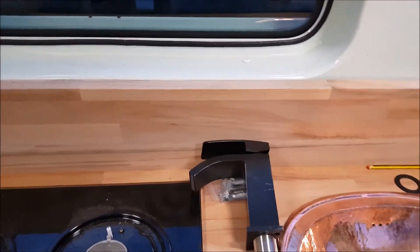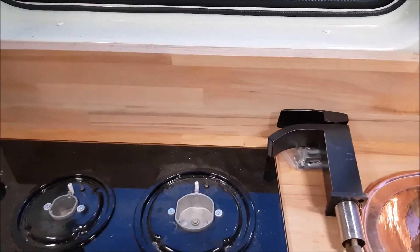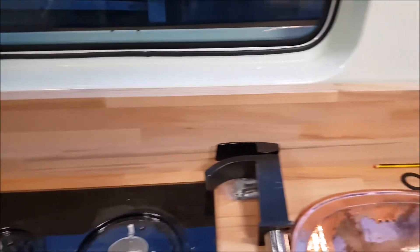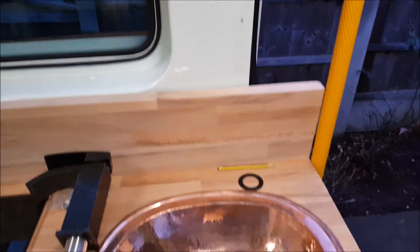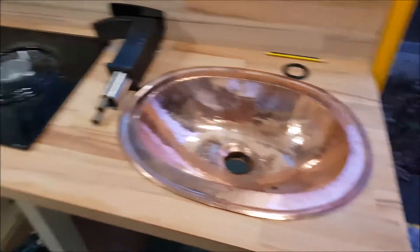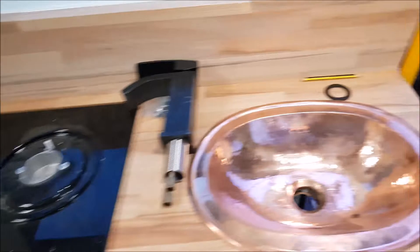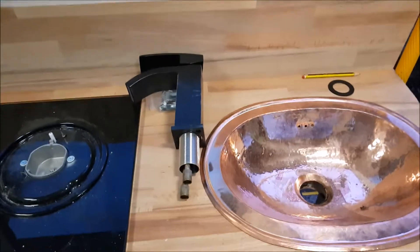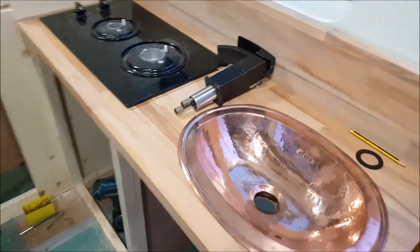We're fixing the splash back — sinking the screws and then putting little fillers into the holes. Sink is in place, cooker's in place. We need to look at where we put in the tap, and then that's the kitchen unit done.